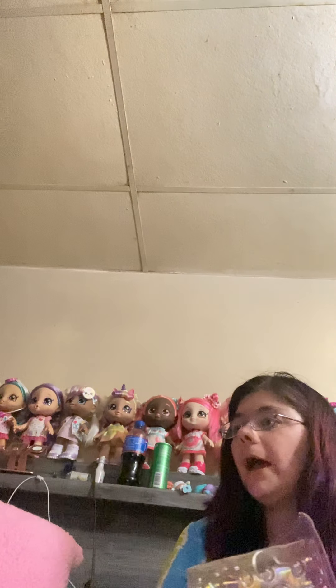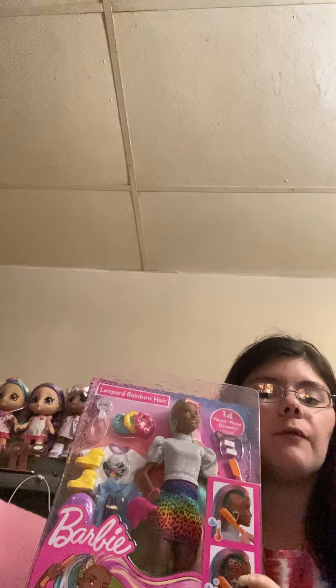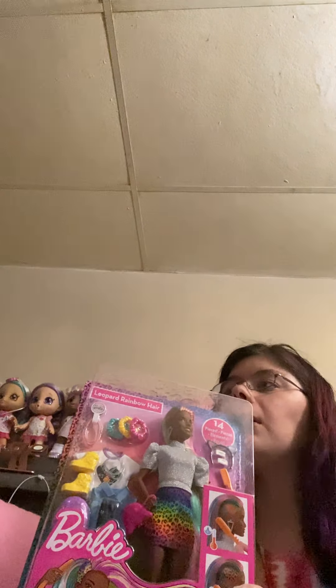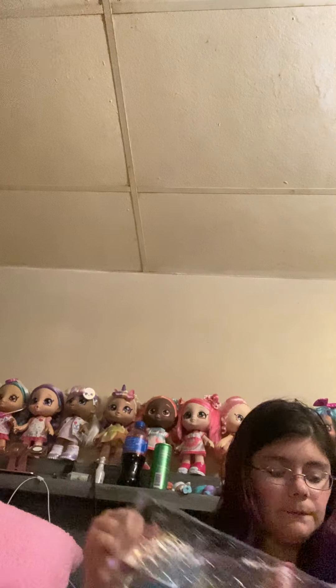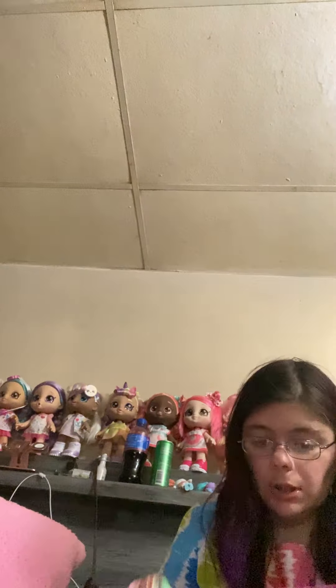Yes, I recently started collecting Barbies. This is ages 3 and up. I have the Caucasian version of this, one of the Barbie Extra dolls from the first series, my first ever Fashionista Barbie, a troll Barbie that I thrifted, a Barbie from around the world — the Indian Barbie from India — and a Barbie that my friend sent me from the country of Jordan. It's all fun and exciting stuff.